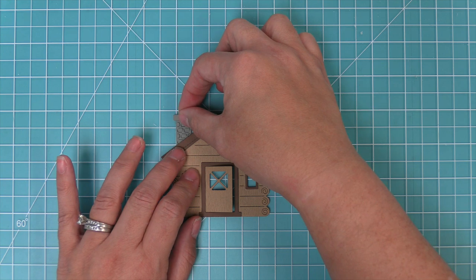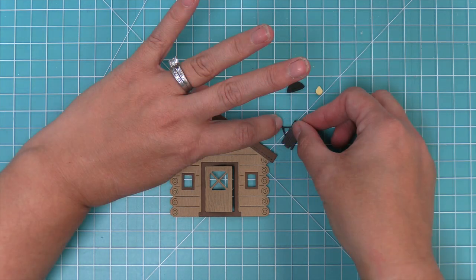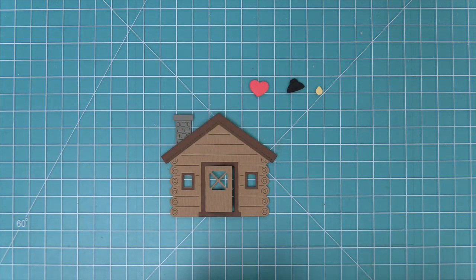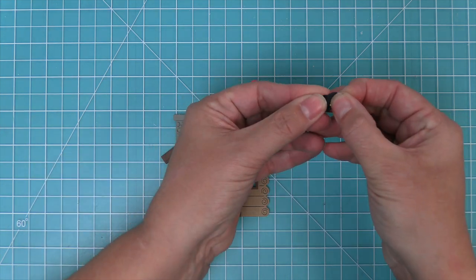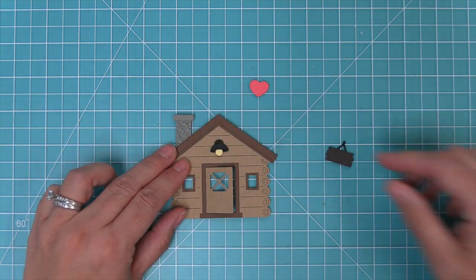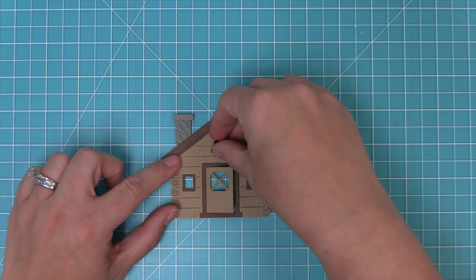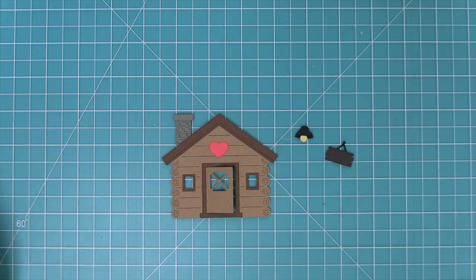We're going to add that layer to the top of the chimney and then layer the chimney behind the house. Here you can see how you can layer that cute little sign with the little hanger right above the door — it is just the sweetest little thing. Here is that little lamp with the light bulb inside, and it looks really great above the door as well as above the windows. You can also add that cute heart above the door, and that might be my favorite — it's just so sweet and adorable.